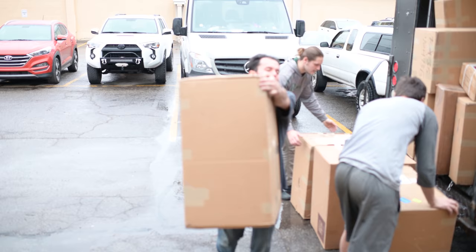Hey everyone, it's me, Kate. Welcome back to the shop. Thanks for tuning in to another one of our videos. Guys, we have been busy, super busy.